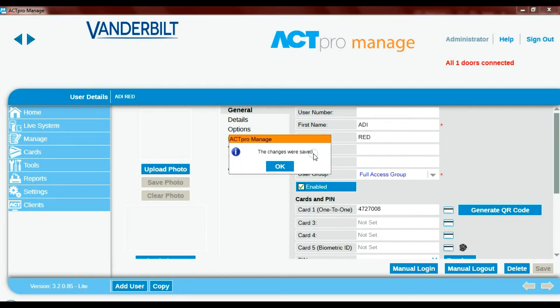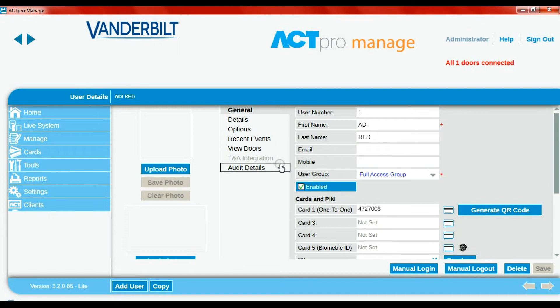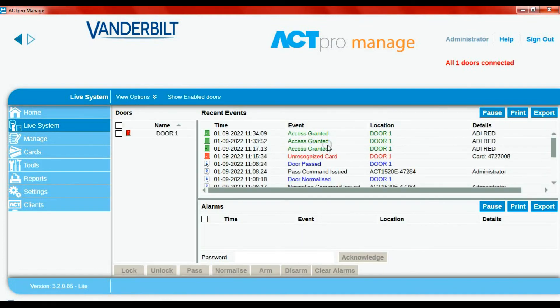Press save — changes were saved. Now if I present my card, you would have heard two tones: the Hikvision device saying 'thank you,' and the rising tone beep from the 1520 controller acknowledging it was a valid read. Access granted. We go to the live system just to confirm — we've got confirmation that the card had a valid read.